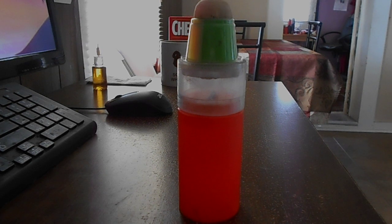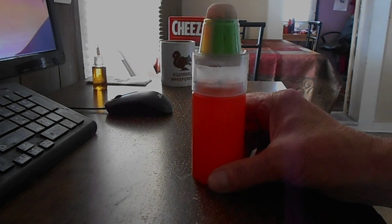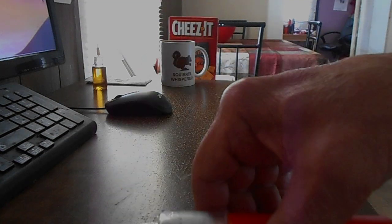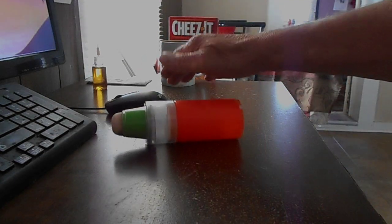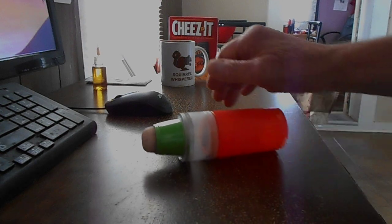I'm gonna try something different on this 50 millimeter projectile. It's a powder. I got a wooden plug up on the top, a half sphere. I think she's straight.